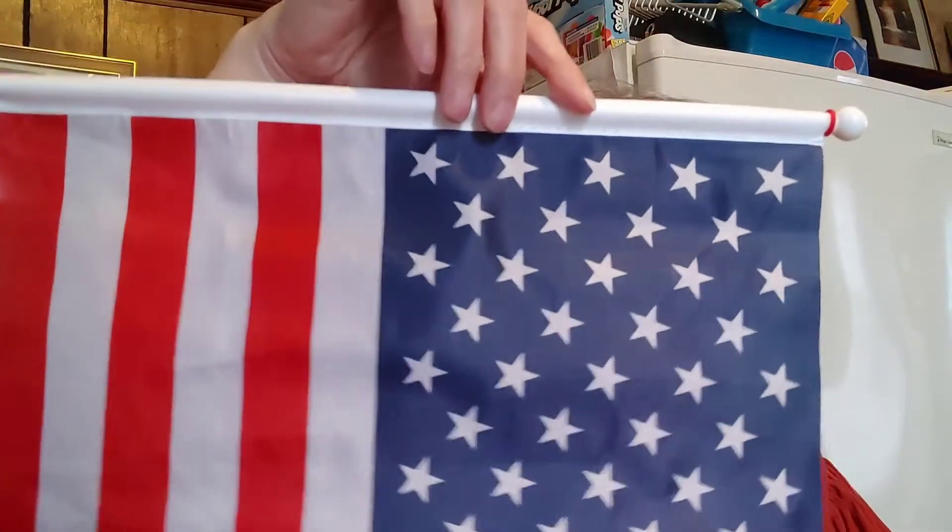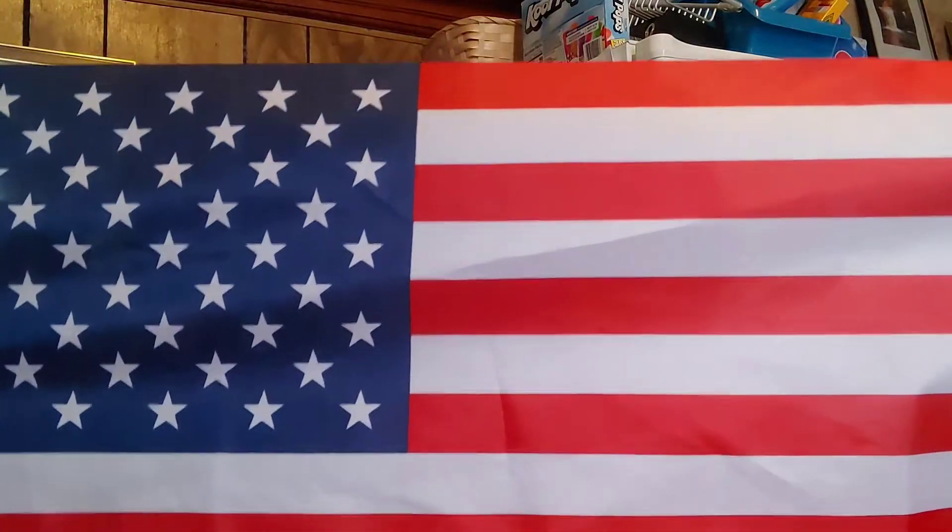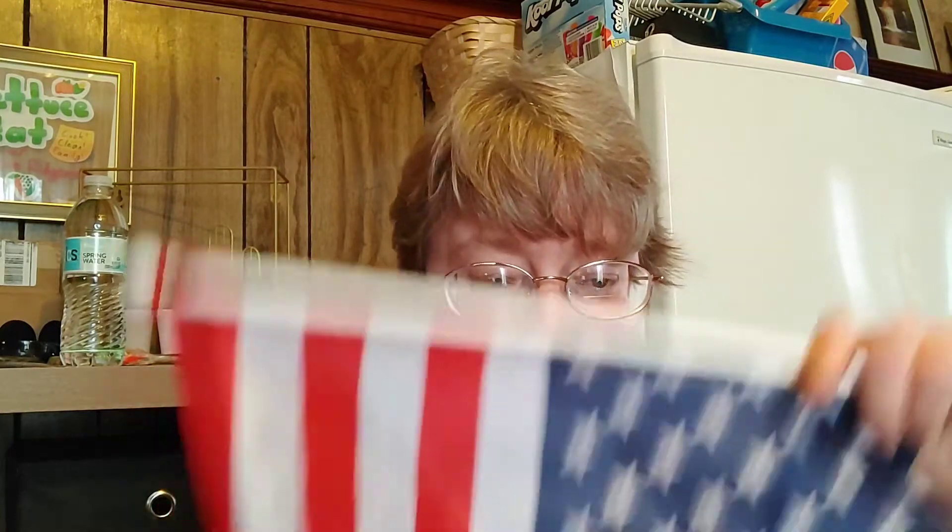Over in holiday, I love this flag — I'm going to put it on my front door and it can sit there all the way through Labor Day. It's a very big flag; I can't even get it in the entire screen. It is 24 inches by 12 inches — a very nice size. For a dollar, that is a really good deal.